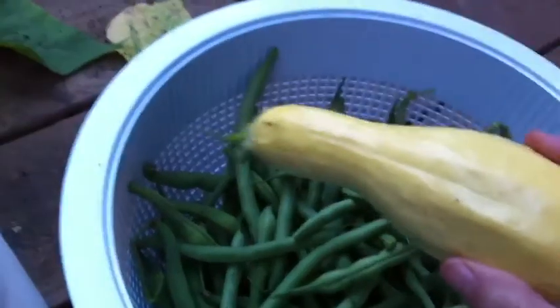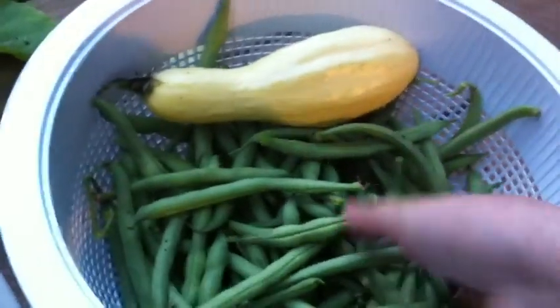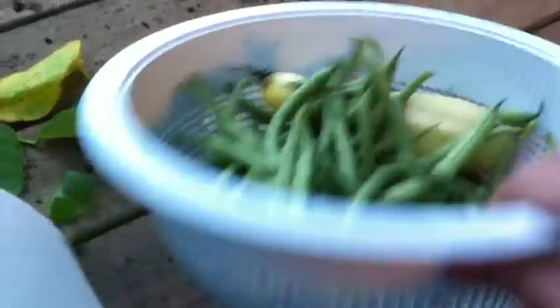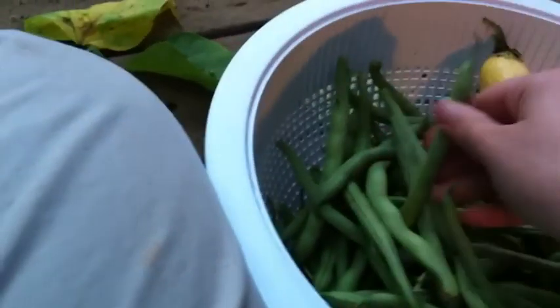This is our first harvest. This squash is not quite ready, but I went ahead and picked it off the squash plant that we had to get rid of. I don't know if it'll be any good, but we'll see. And this is my first green bean harvest. I'd say it's pretty good — you can see how full that is. It goes all the way up to about right there. That should be enough green beans to get us three or four meals probably. So we'll be eating a lot of green beans.